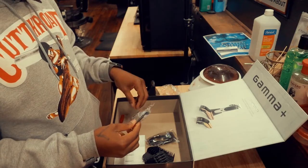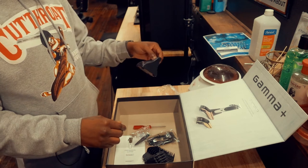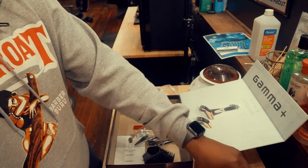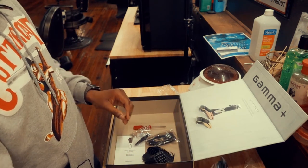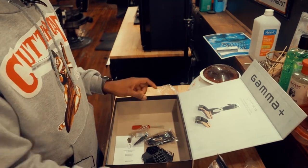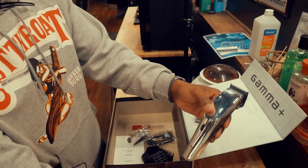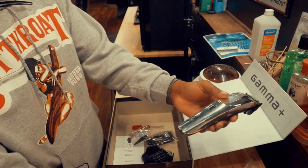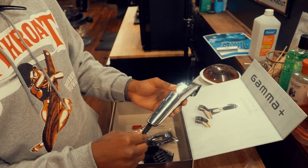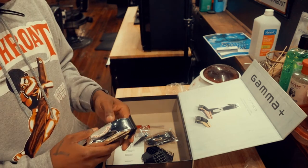We've got some clipper oil and a brush and a screwdriver of course. The clipper sits nice on the stand. Personally, I normally do not use these stands — I normally just take the cord and plug it directly into the clipper to save myself time, but to each his own.